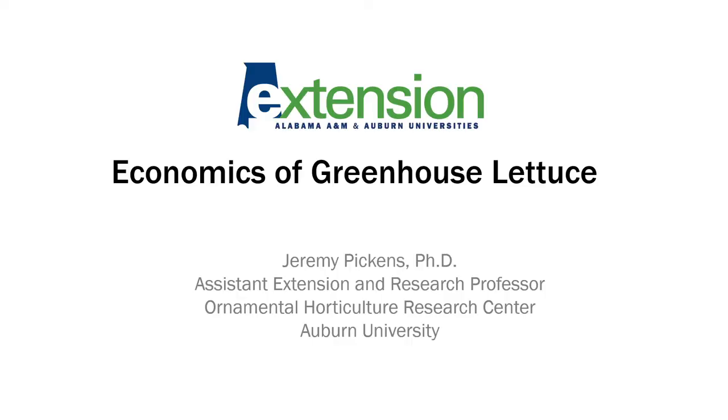Hi, I'm Jeremy Pickens, an assistant professor in the horticulture department at Auburn University. If you need to find me, I'm down at the Ornamental Horticulture Research Center in Mobile. In this presentation, we're going to talk about some business considerations in greenhouse lettuce production.